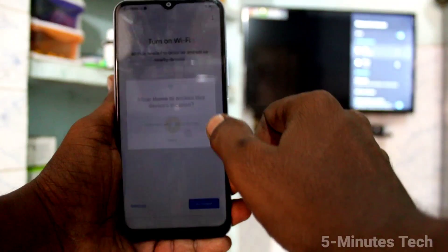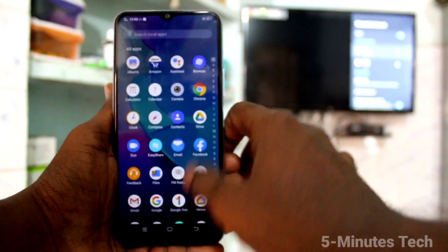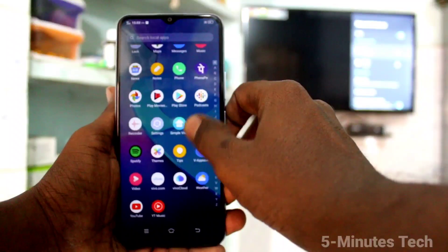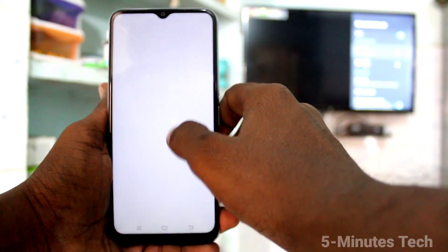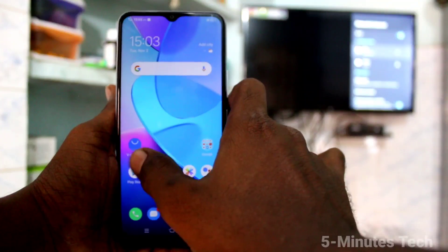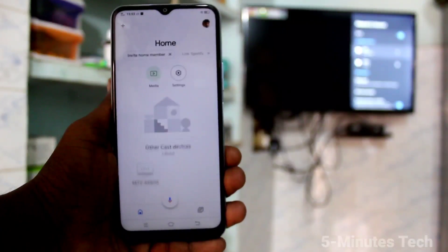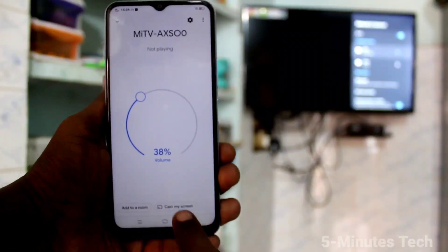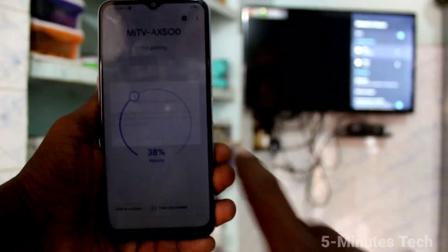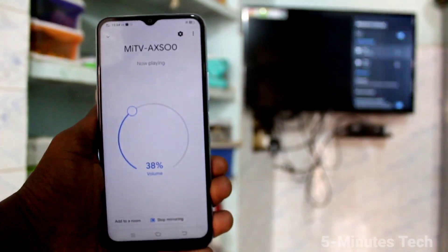Immediately go to the home screen and you will be receiving a signal from the TV. Click on it and then click on Cast Screen. Click on Start Now.